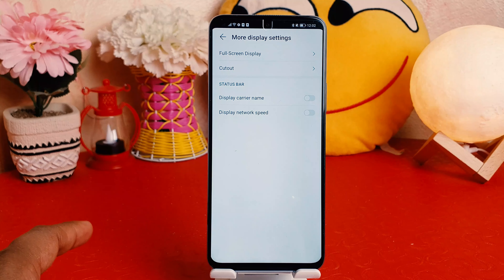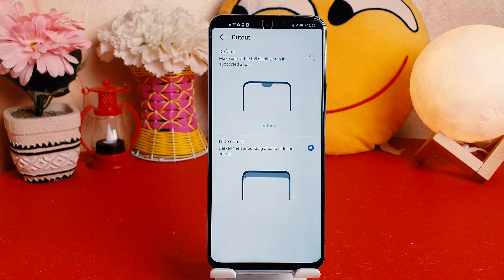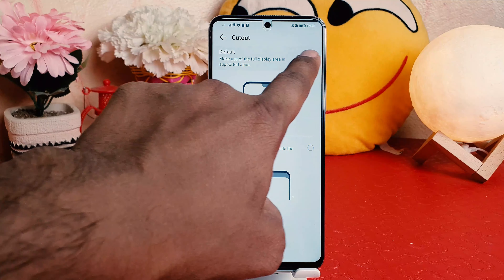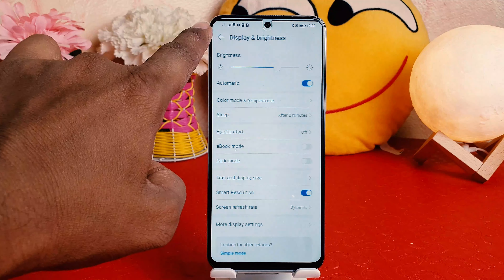You can see I have my Honor X8. The notch has disappeared, and you might be looking for how to re-enable this notch. In order to do that it's really very easy and simple — you need to go to the Settings section on your Honor X8.